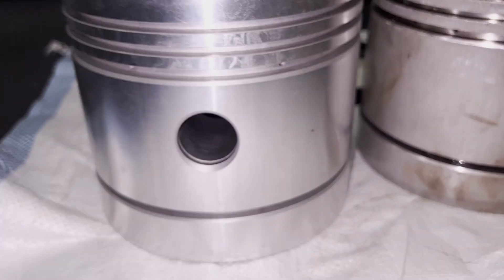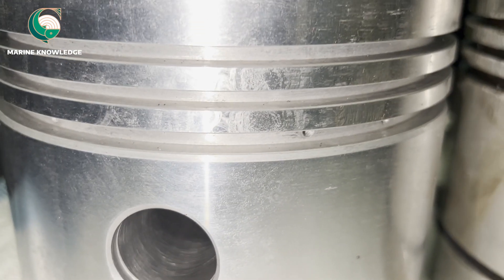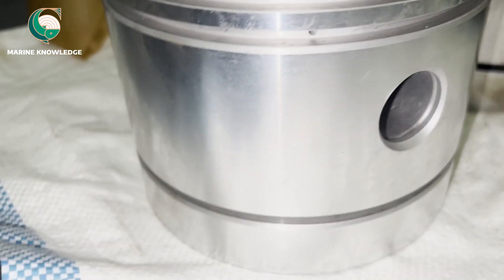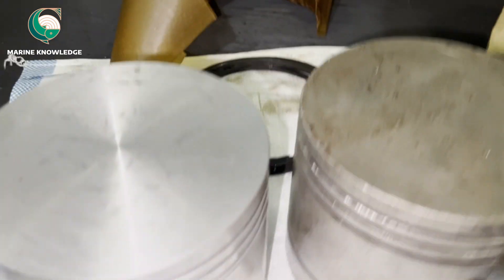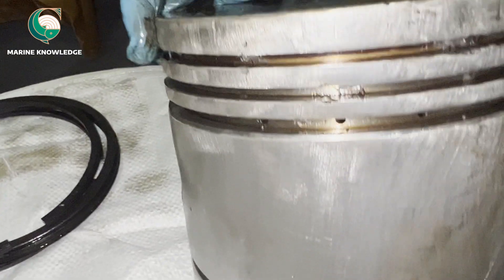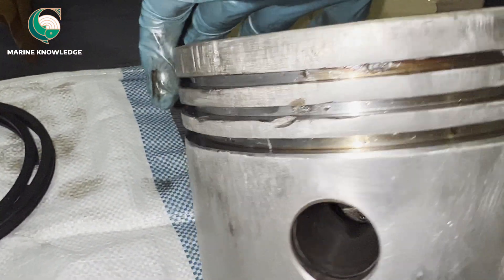We are going to replace the old piston with the new piston. You can see the new piston groove is very nice. The reason we are changing the piston is the condition of the old piston, which is already damaged. You can see the piston grooves are already broken and totally damaged. If you fit a new piston ring on it, it will again get damaged. So it is always advisable to go for a new one. It's an aluminum alloy piston.